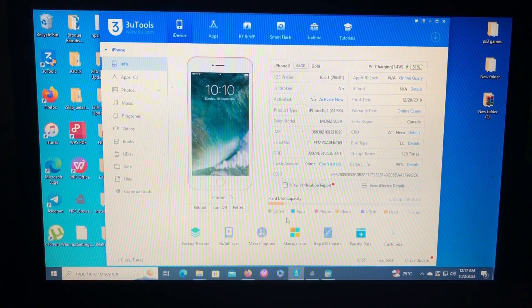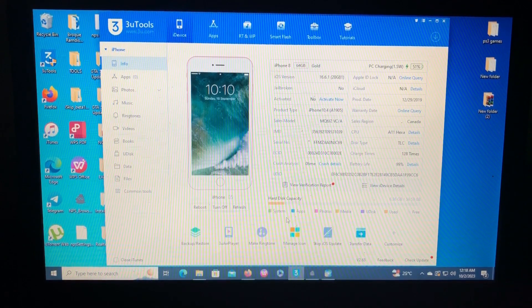On today's video I'm gonna show you how to bypass iCloud for your iOS devices — checkmate devices, which is iPhone X and lower — using a free tool, on iOS 16 and lower. As you can see on my screen I have my iPhone 8 on iOS 16.6.1, which is not jailbroken and also not activated.